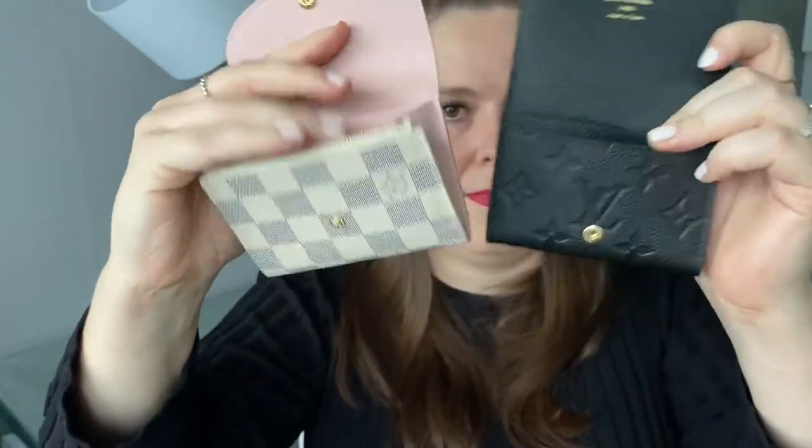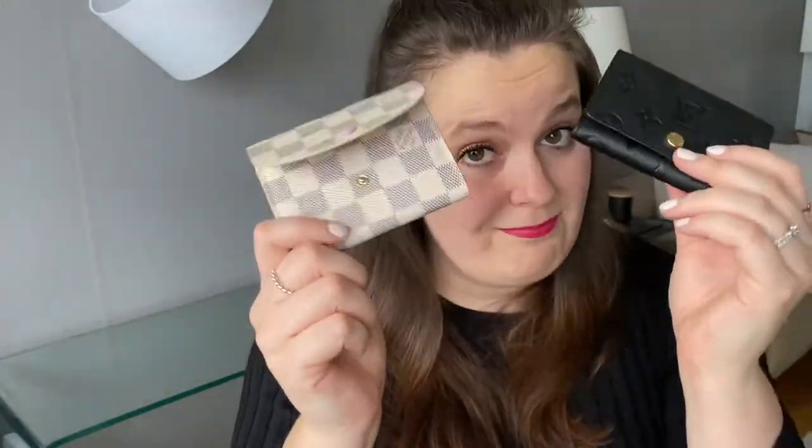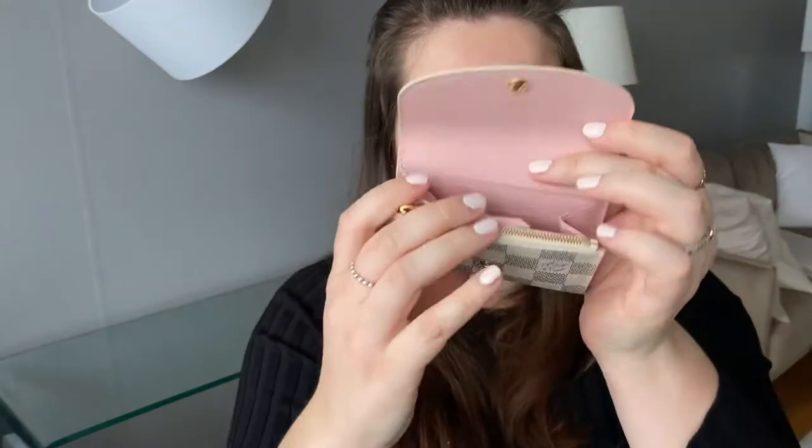So my conclusion here is that if you are more of a card person — you actually want to carry a lot of cards but are not willing to take a big wallet — the business card holder is better because it fits more cards. The reason, as showcased, is the sides and how they fold in the Rosalie. The Rosalie has more organization — a zipper, card slots, and a back pocket — and it is bigger in size, so you might think it fits more, but the business card holder actually fits more cards.